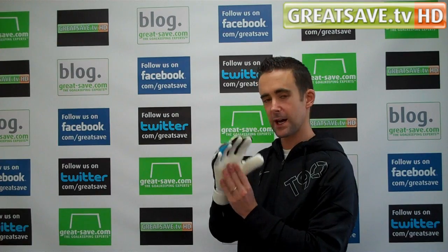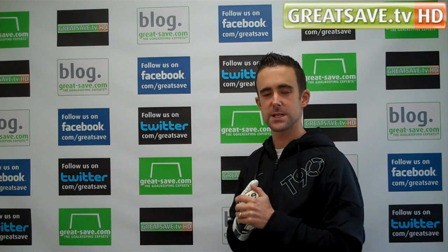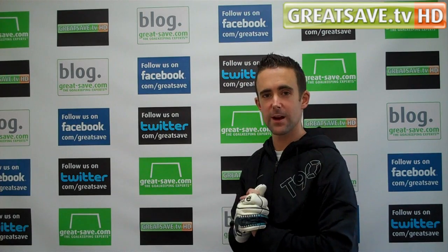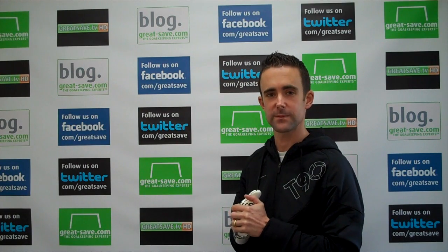It's an interesting glove — well worth a look. There are extra pictures on the website if you want to take a closer look. Thanks for watching today's video. If you've got any questions, you can email the team at orders@greatsave.com and one of the team will endeavour to reply as quickly as they possibly can. Thanks for watching.